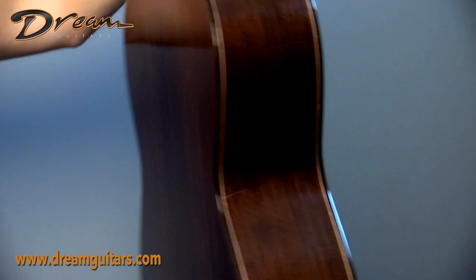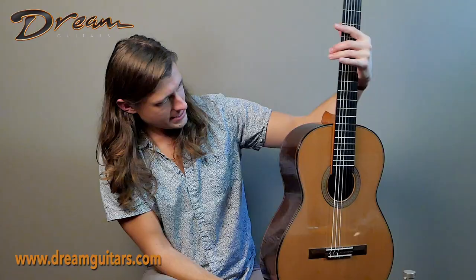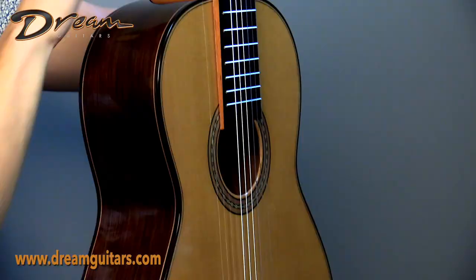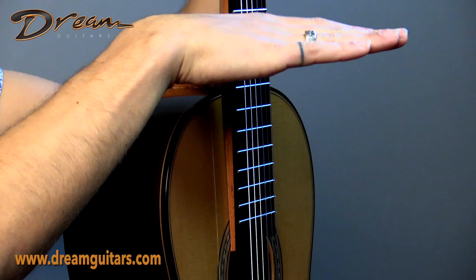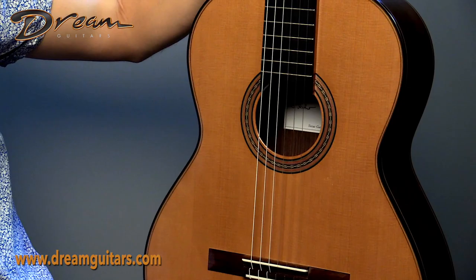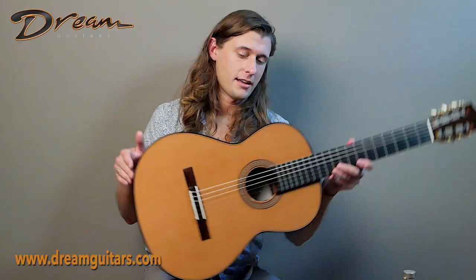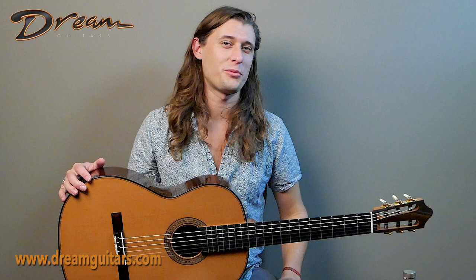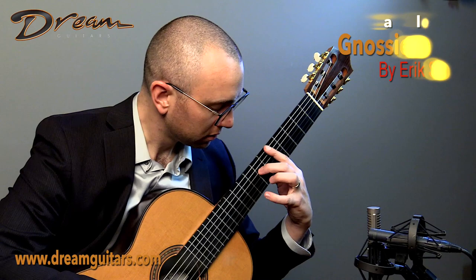Here we are on the side, and you'll notice the elevated fingerboard — it's not one of those millennium styles where it's super tall, but just enough to help get your left hand up there. So if you are at all interested in this double top from Kirschner, please do give us a shout. It is wide awake, vibrant, and looking for its happy new home. Cheers!